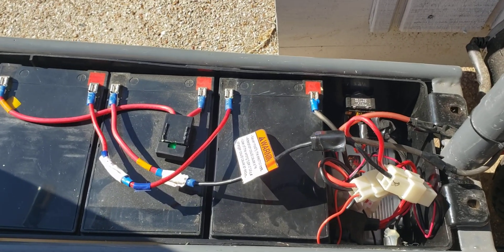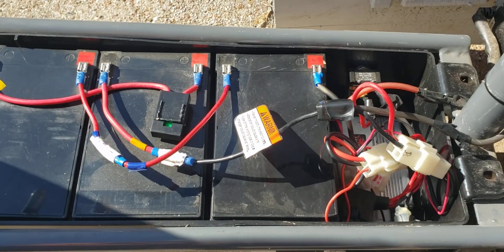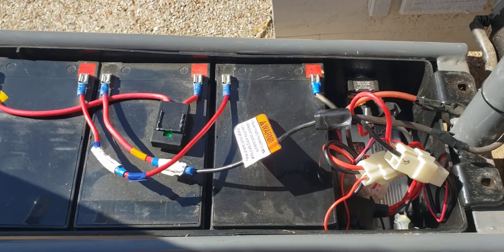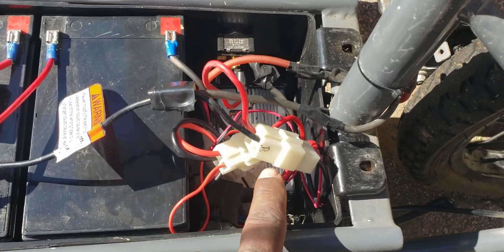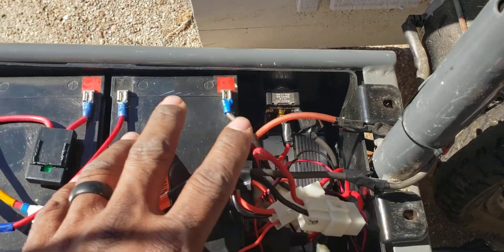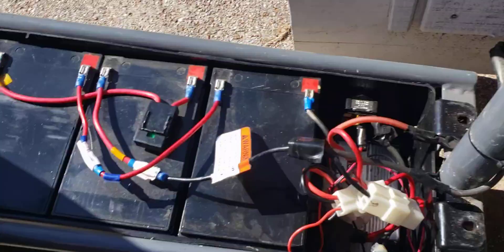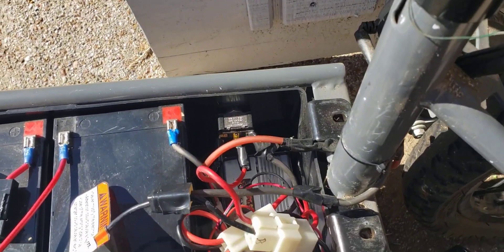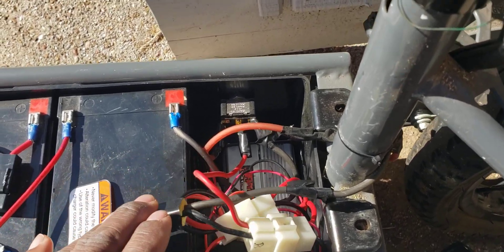Hey guys, just wanted to make a video showing how I did the wiring for the modification on the EcoSmart scooter to extend the range. I upgraded my throttle so I have that newer control box in there for this electronic throttle, but whether you did that or not this should still be the same. I'm gonna try to keep it as simple as possible.